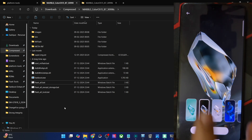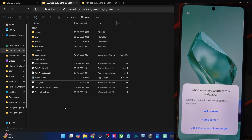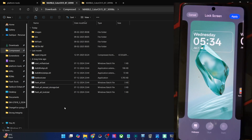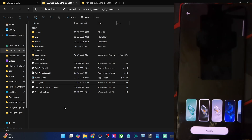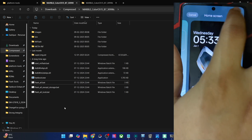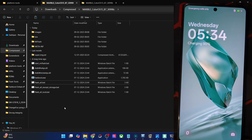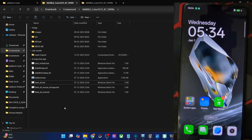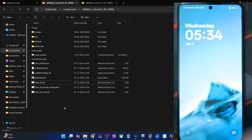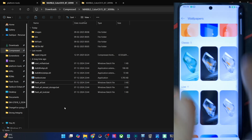You have the option to set a different wallpaper on the lock screen and a different one on the home screen, or the same across both. For example, you may choose this on the lock screen with more customizations. Let me apply different ones to each. So both are now different — in the lock screen you can see this wallpaper, and as soon as I unlock my phone, this is what I get on the home screen. The animation and colors change very smoothly — that's quite great to see.